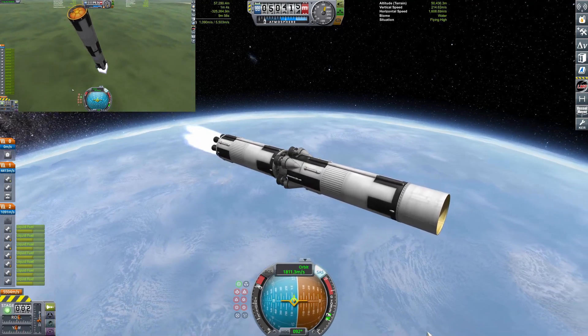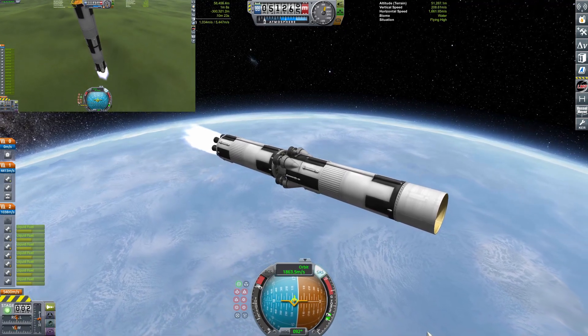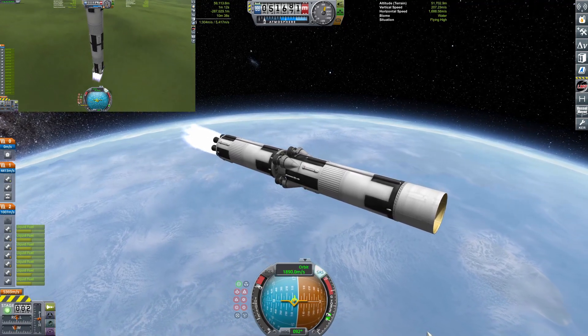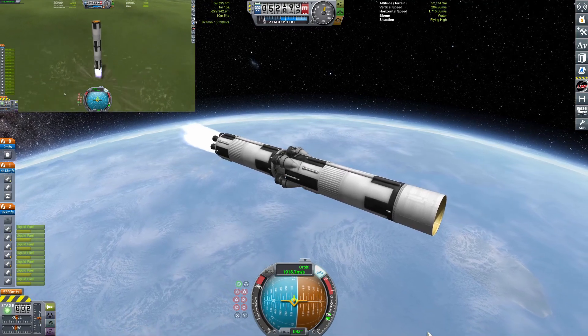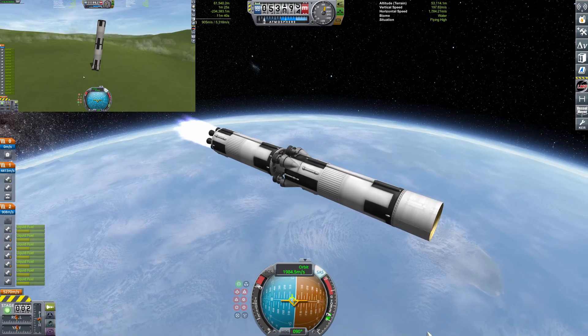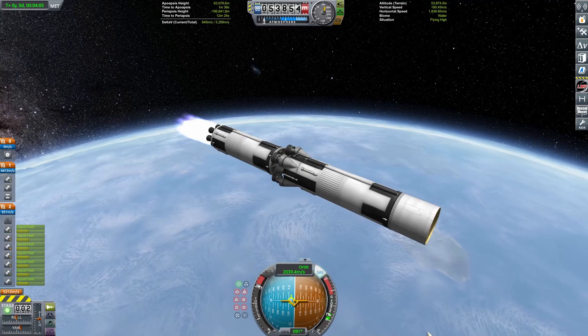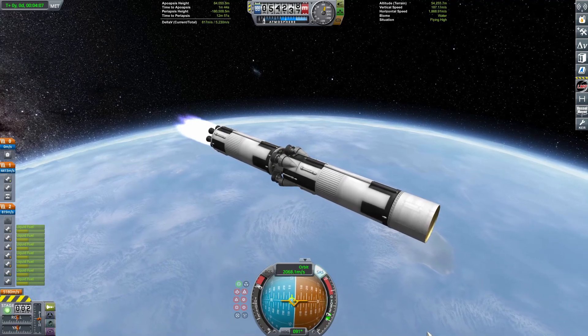Coming in a little bit fast with the core stage, because there aren't any air brakes or anything, so we're coming in basically full speed. And here it comes in for a nice little landing — there it goes. Then we can just fly flat with the rocket, go full screen, and get ready to cut off the engines in just a little bit.